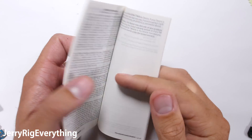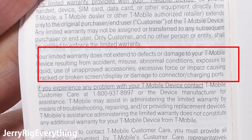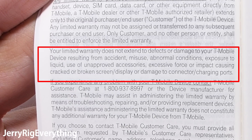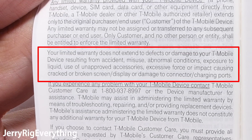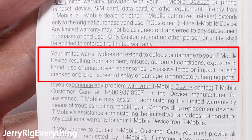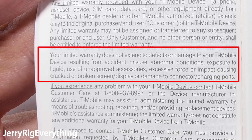If your phone gets wet and breaks, the standard warranty will not get you a new phone. In the itty bitty print of your warranty booklet included with your phone — that no one ever reads — is this little tidbit: your warranty does not extend to defects or damages to your device. This includes exposure to liquid, cracked screens, or physically broken charging ports. So if your phone gets wet, dropped, or plugged in wrong, you are out of luck, unless you purchased additional insurance on top of your standard warranty.